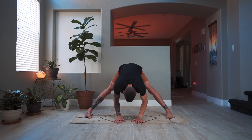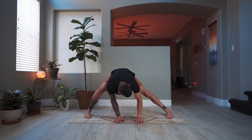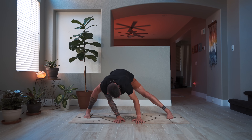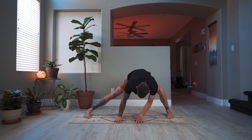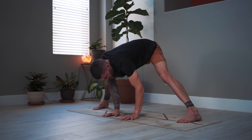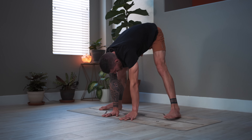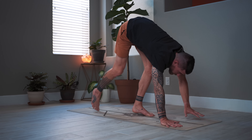Let's do some gentle skandhasana side squats — to the right, to the left, to the right, to the left. A bit slower — one more each side: to the right, to the left. Bring the feet together; you can rotate on your mat if you want to come into a downward facing dog.